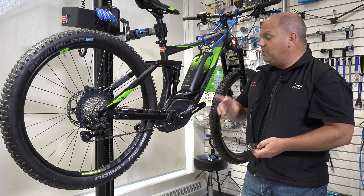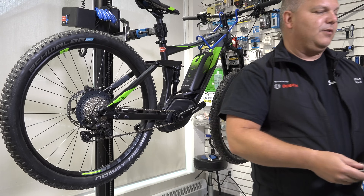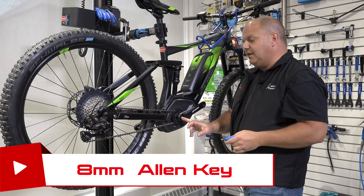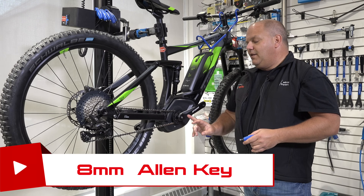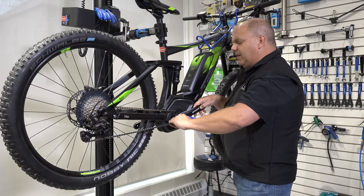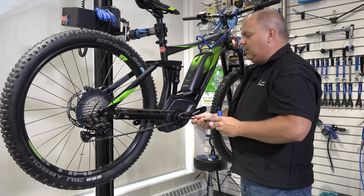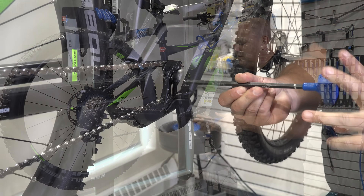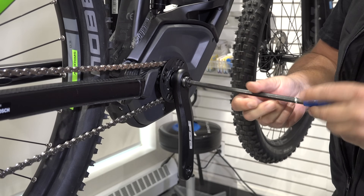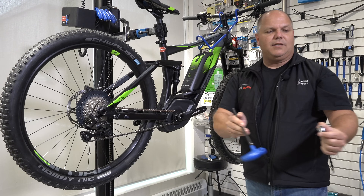The first thing I want to do is remove the crank arm. I'm going to need an 8mm Allen key in order to remove the crank arm bolt. I'll put my Allen key in, hold the crank arm, push down, and extract this bolt completely. That's what the bolt looks like, so I'm removing that and putting it aside.